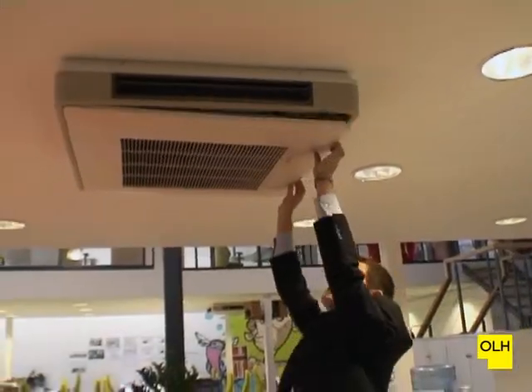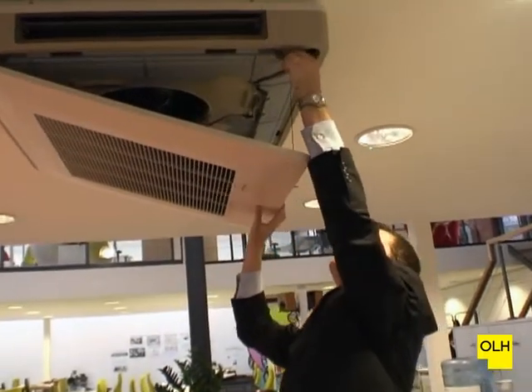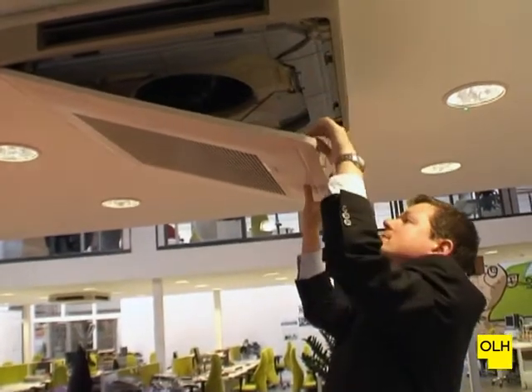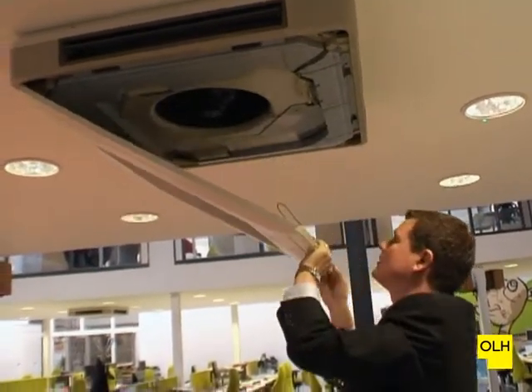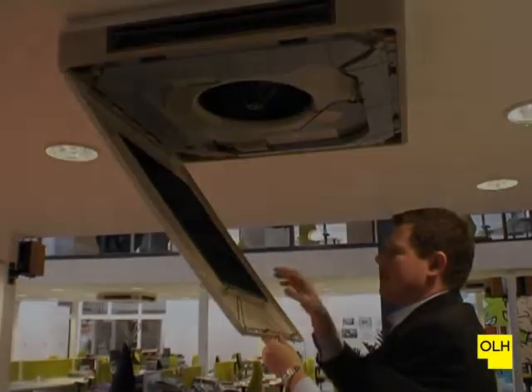All these units are slightly different, so we just need to be able to find the release catches within the systems. I'm just going to take out these suspended hooks as well, just so we can have a look at the filter. The filter itself is very clean.